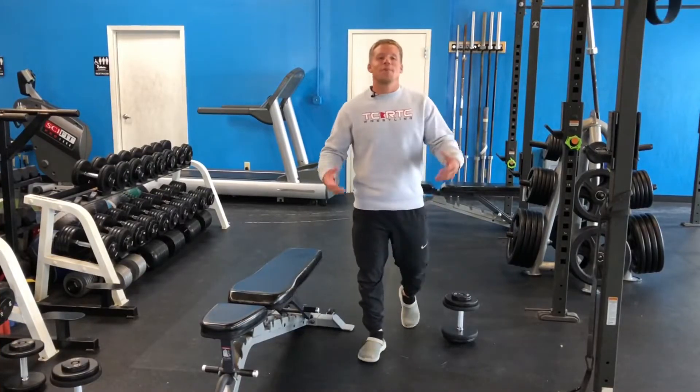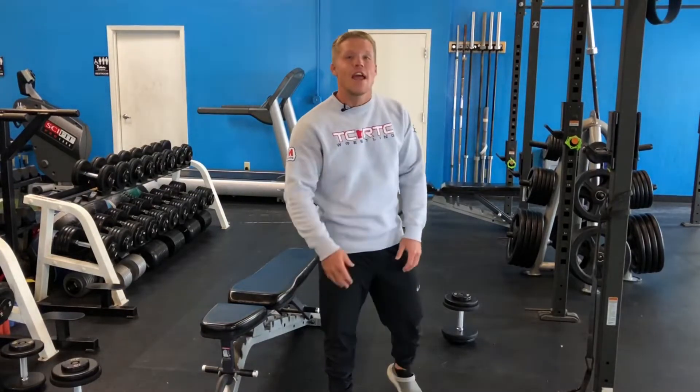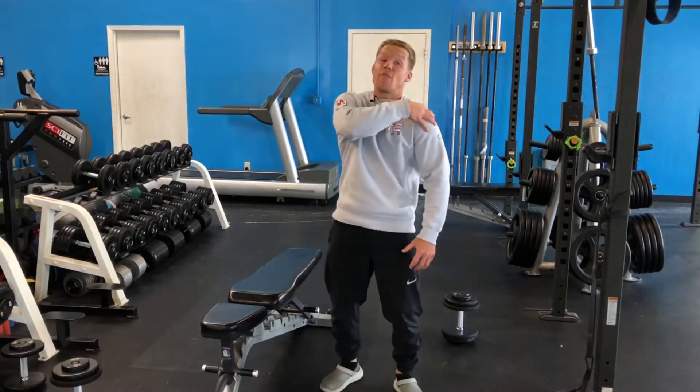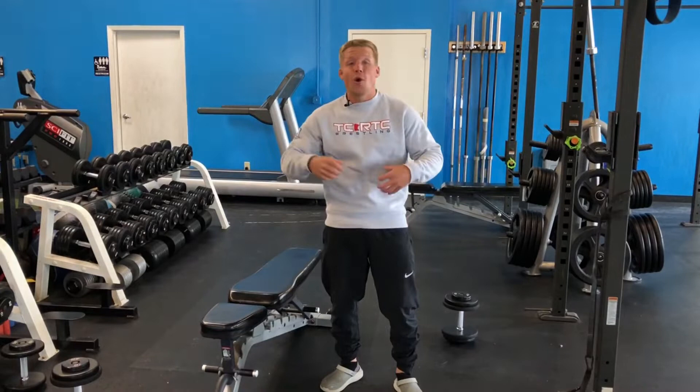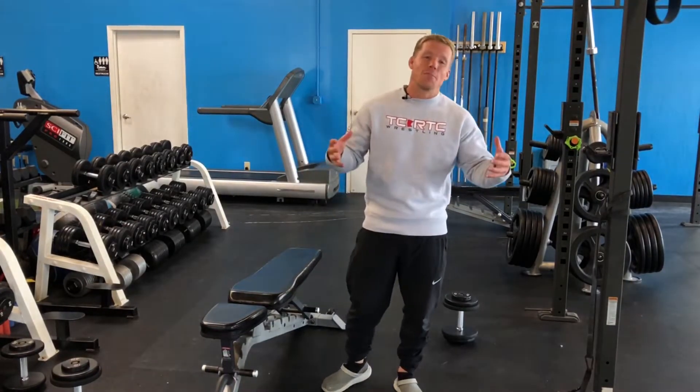Hey dads, hey coaches, hey grandpas. My name is Dr. Josh McClain. Today we're going to talk through three bench variations that overall help you fire up that rotator cuff, fire up your core, and yet get those pec gains that you're looking for as we go through the aging process.